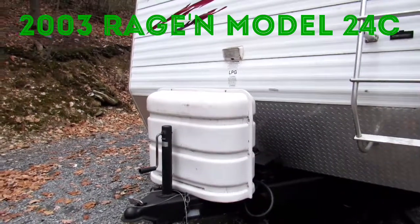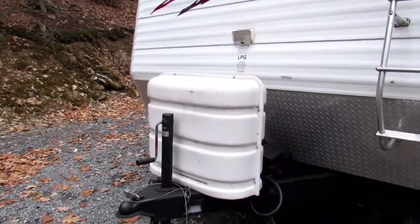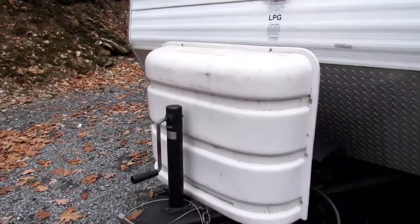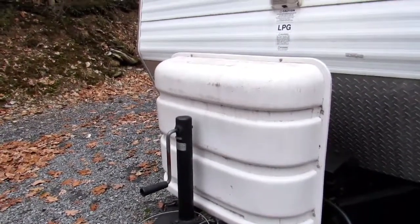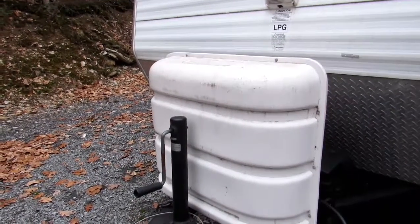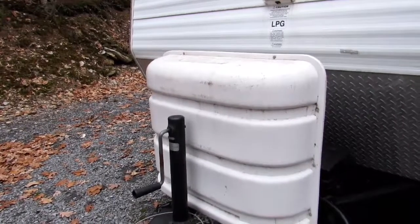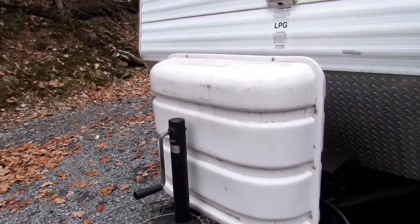I'm going to start here in the front with the propane cylinders. This camper comes with two 30-pound bottles. It's always a good idea to keep one completely full. That way when the one you're using gets low or runs out, you can switch to a full one and you're never left without heat or a way to cook.